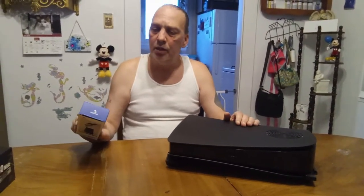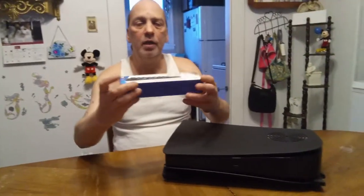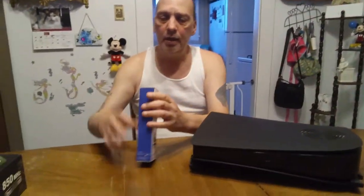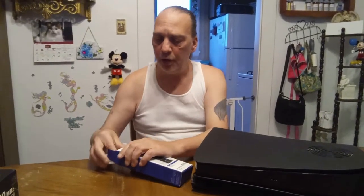I got this cooling fan by Nexigo. Before I bought this, I did a lot of homework, and there haven't been any kind of negative reviews on this at all. I remember one review where the guy said it was great.